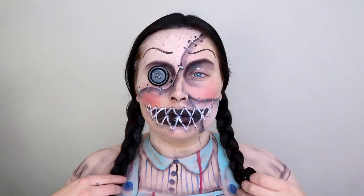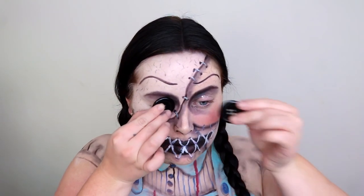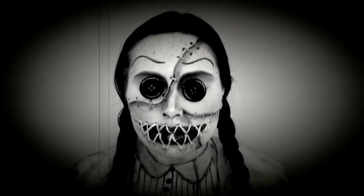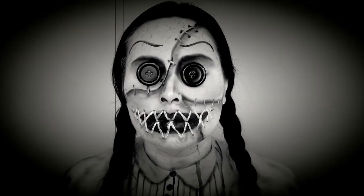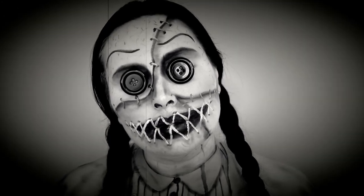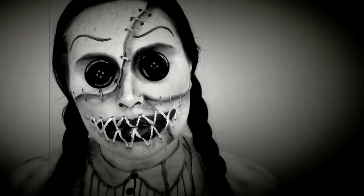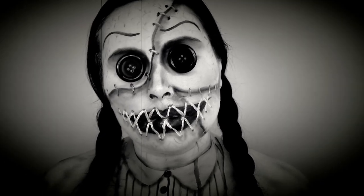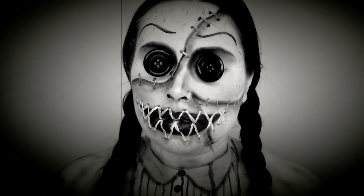I actually really struggled to film this bit because I couldn't see a thing with the buttons on my eyes — I didn't know if I was looking at the camera or not, but we got there in the end. I really hope you guys enjoyed watching today's tutorial. If you did, please give it a big thumbs up and subscribe to my channel down below if you haven't already — until tomorrow, see you then, bye!